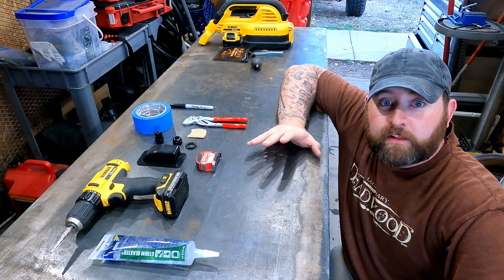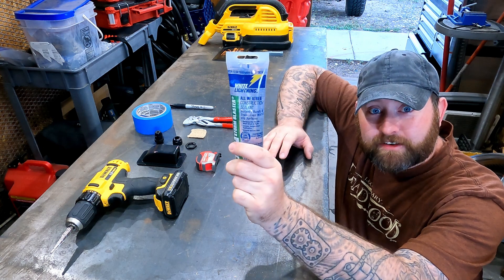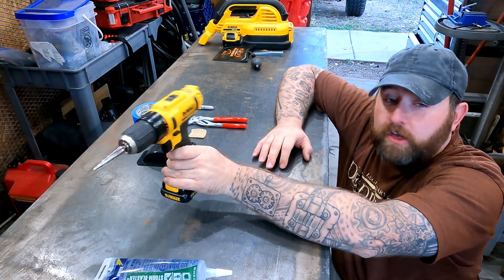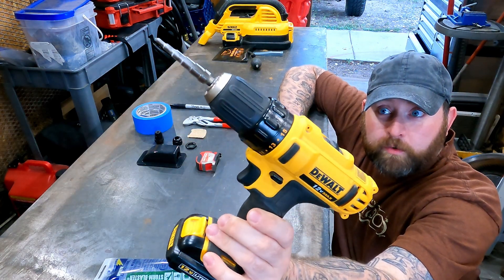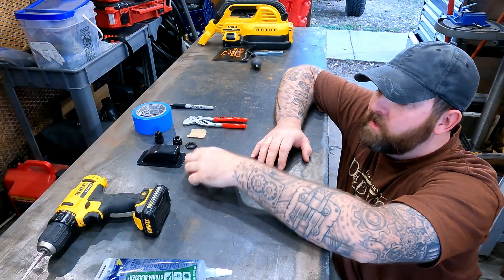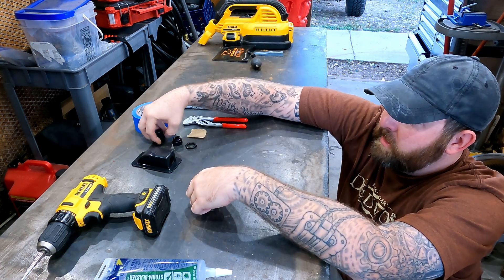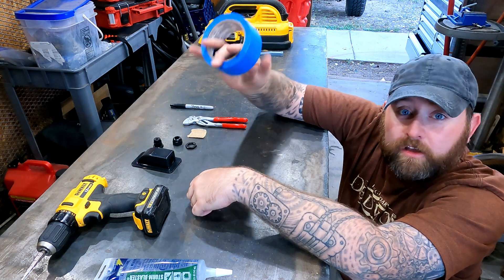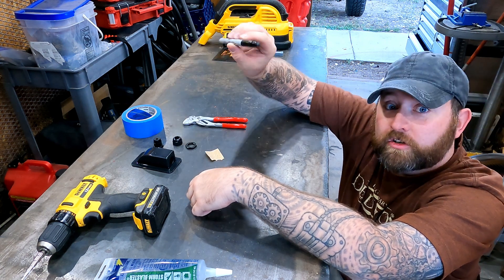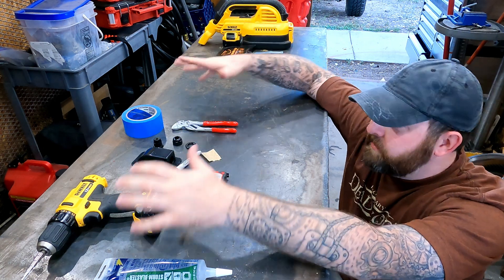Here is a quick list of things that you'll need. You definitely need a sealant adhesive — this one's an outdoor one, which is always a plus. A drill — I recommend one with a step-down bit, that helps quite a bit and makes the hole a lot cleaner. Obviously you're gonna need a tape measure, the pass-through itself, and the grommet that comes with it. Some painter's tape for marking, some sandpaper to rough up the area, a Sharpie or pen to mark it, and some pliers. And that's all you need.